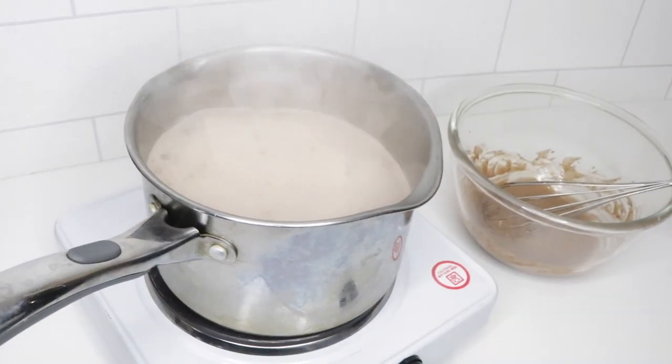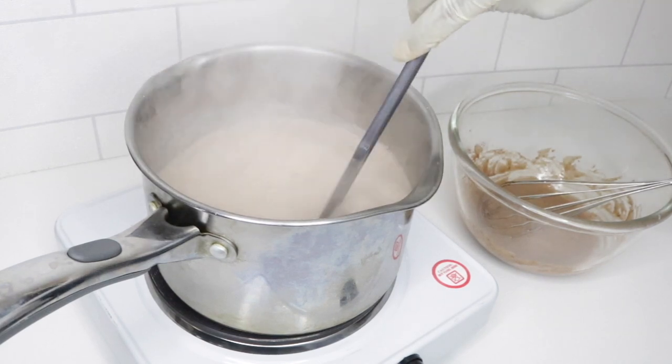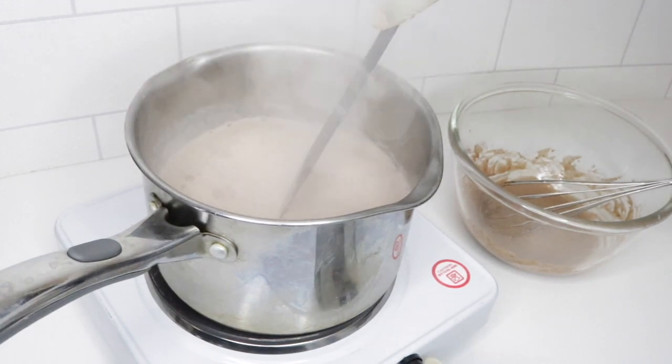Now as you can see my milk and cream is starting to boil, so I'm going to turn the heat all the way down.